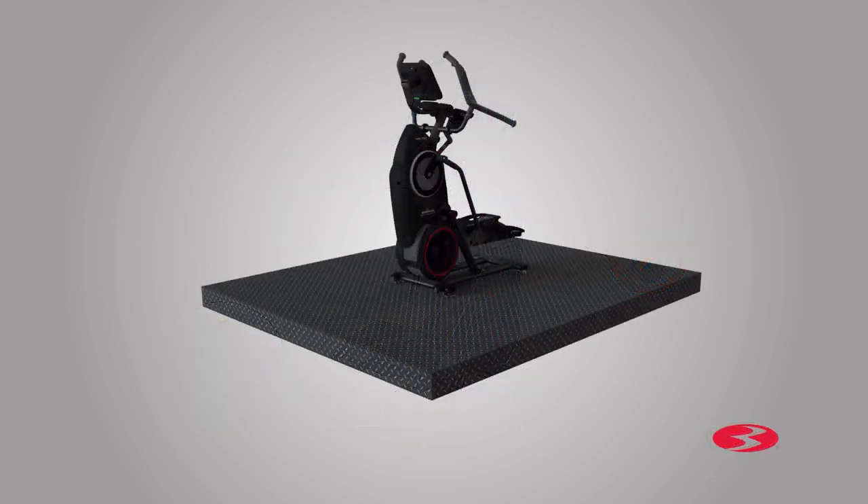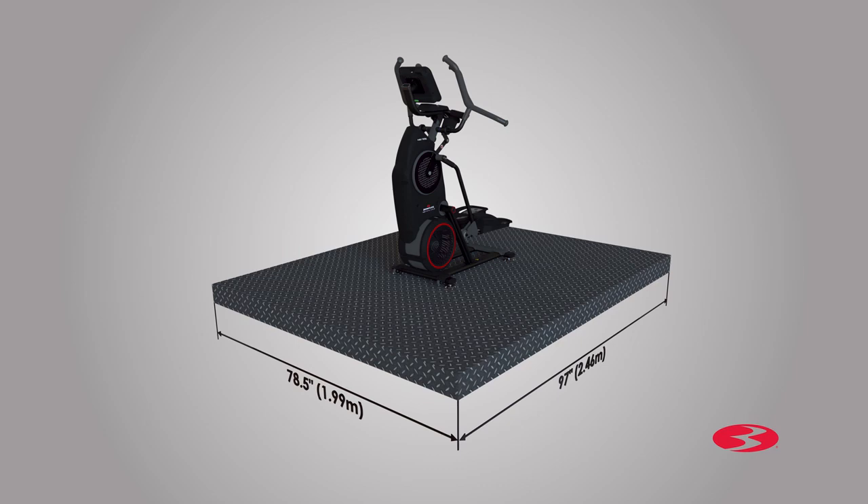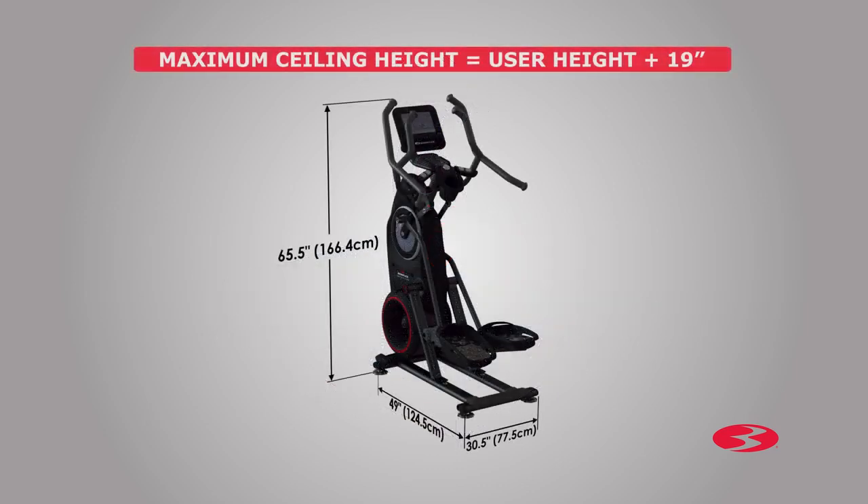Begin by selecting an area where you are going to set up and operate your machine. For safe operation, the machine must be located on a hard, level surface. Please allow a minimum work area of 78.5 inches by 97 inches as shown. Be sure that the workout space you choose has adequate height clearance, taking into consideration the height of the user and maximum incline of the fitness machine.